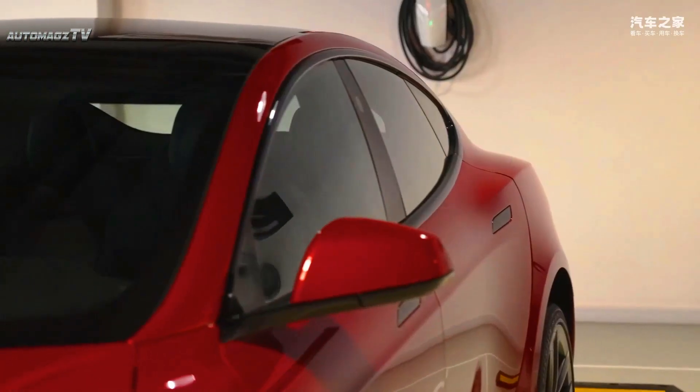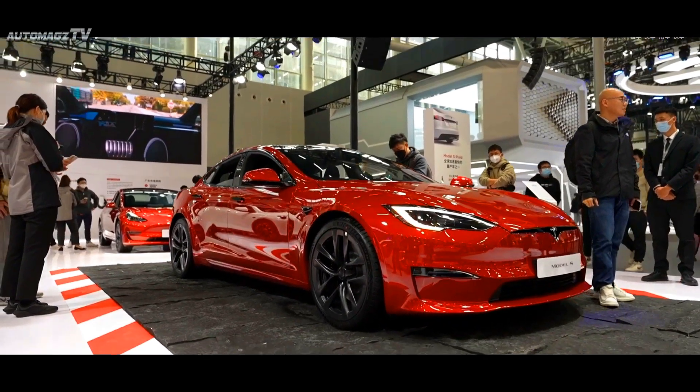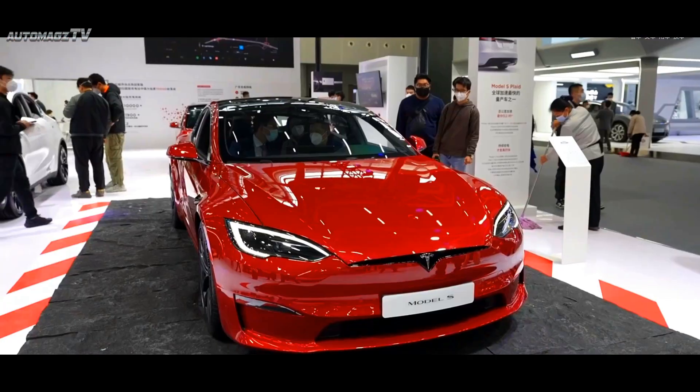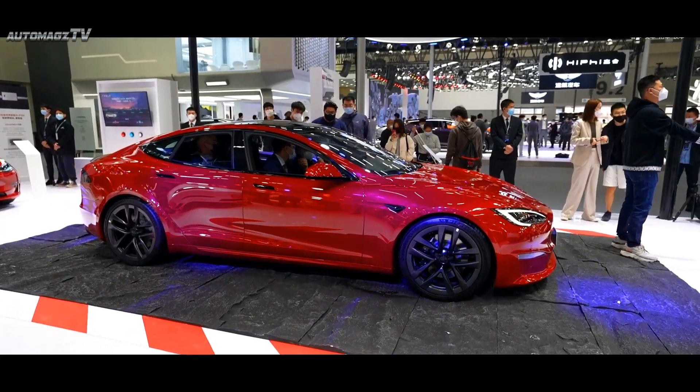Hello, welcome back to AutoMags TV. As the high-performance version of the Model X or Model S, the Plaid series is equipped with a three-motor system, and the acceleration time from 0 to 100 kilometers per hour is only 2.1 seconds.